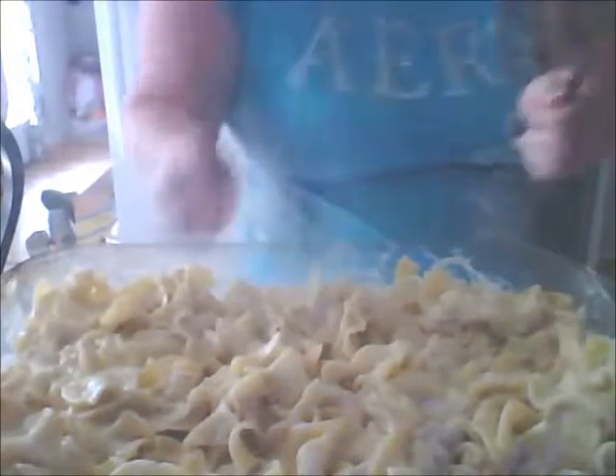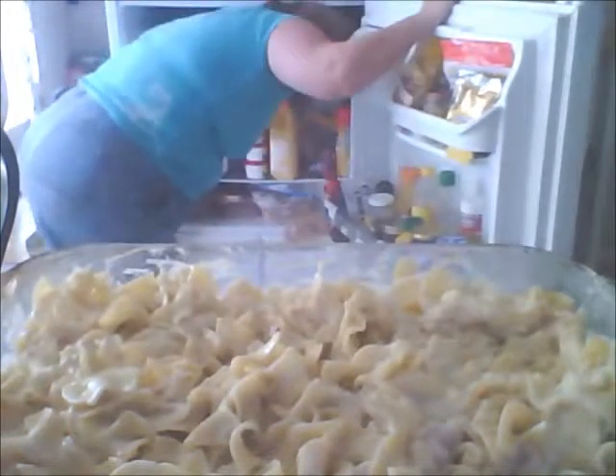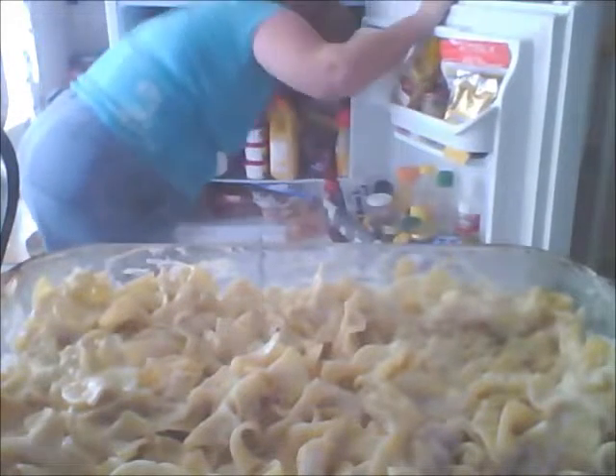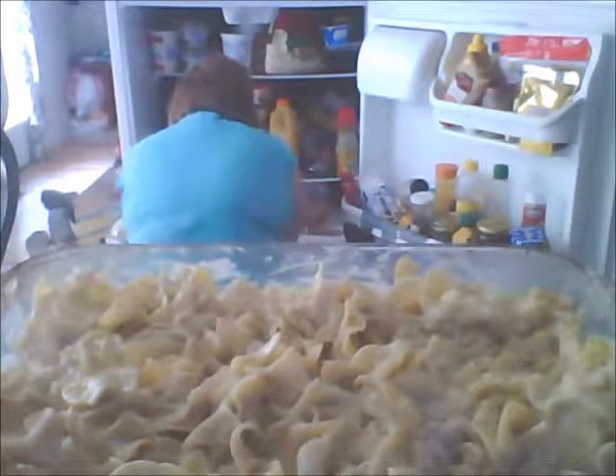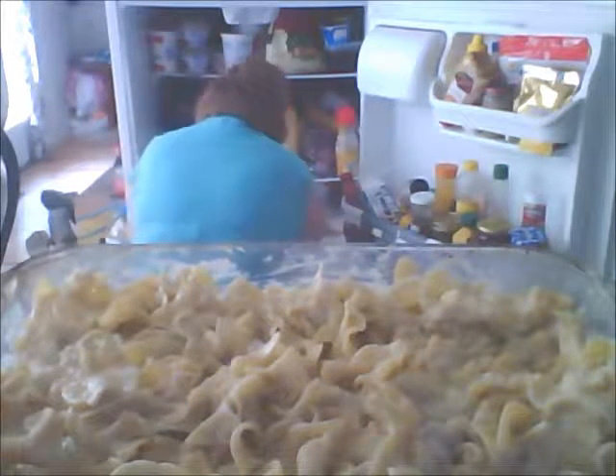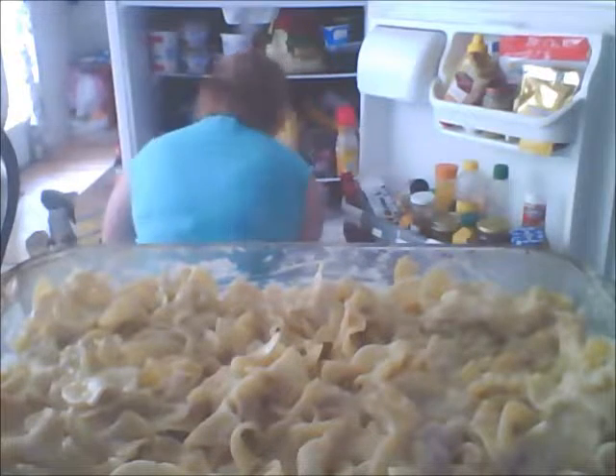I'm going to find some breadcrumbs and top it with some cheese. I have a mixture of cheeses. My husband rearranged everything in the refrigerator last night and it's a mess. I'm trying to find the mixture of cheeses I had last night.